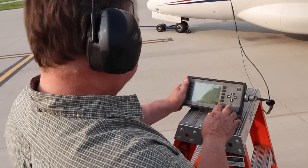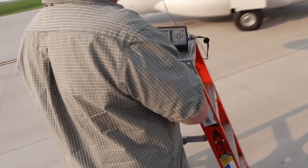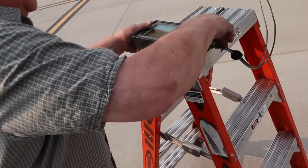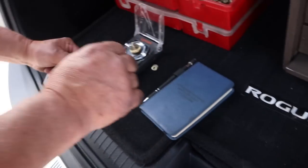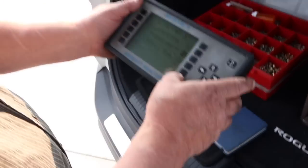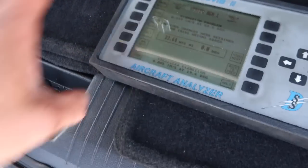Now that we've got this thing up to speed, we can start the test and grab those numbers. The test is complete — it looks like we need about 23, maybe 24 grams of weight at 0.8 degrees. We bust out the scale, weigh up some weights, try to get as close as possible to what the system is looking for, and put that amount into the system. It spits back a predicted variation, and it's pretty close to what we're looking for, so we're going to roll with that.